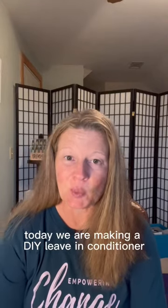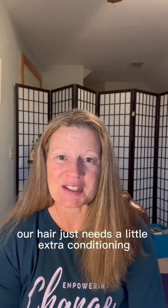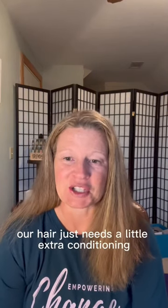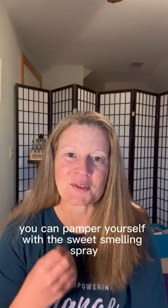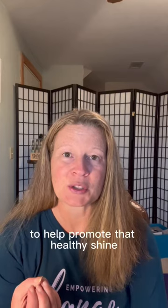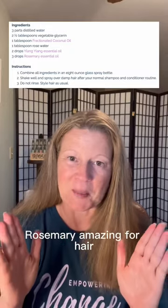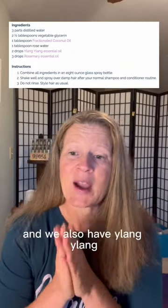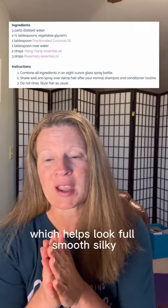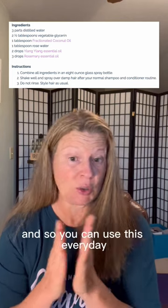Today we are making a DIY leave-in conditioner. Sometimes our hair just needs a little extra conditioning and you can pamper your hair with a sweet smelling spray. It's infused with essential oils to help promote healthy shine — rosemary is amazing for hair, it's going to help condition and strengthen, and we also have ylang ylang which helps it look full, smooth, and silky.